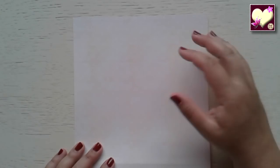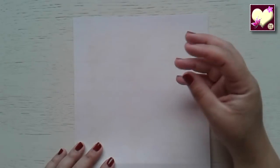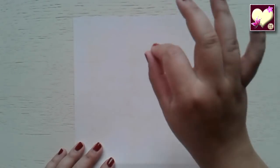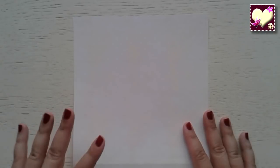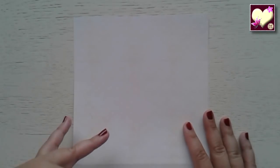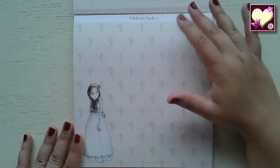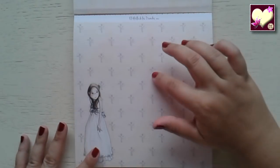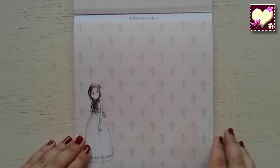Pasamos la página y nos encontramos con este papel muy delicado. Tiene un fondo en color beige matizado y pequeños lunares blancos. Este papel es un básico que podría combinar con cualquier elemento del álbum. En esta cara tenemos unos tonos muy parecidos que combinan bien con el anterior, con unas cruces de fondo sutiles y la niña con ese gesto tan bonito.